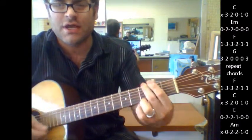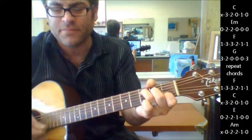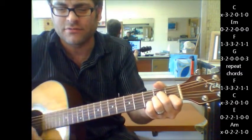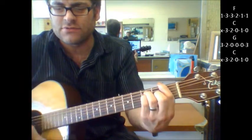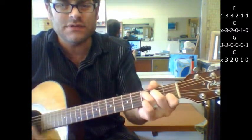Here's your change: F, C, E, A minor, A minor, F. To turn your C, Angel, G to C.